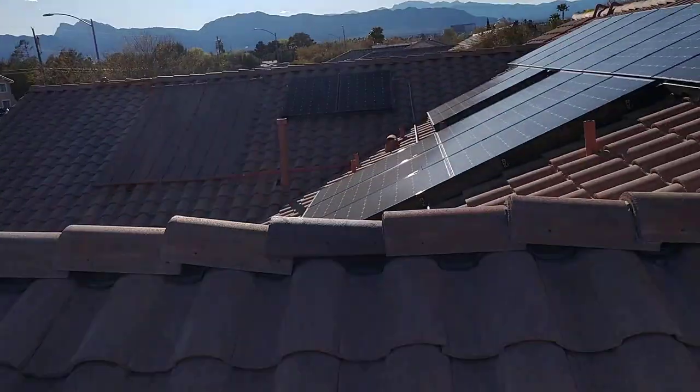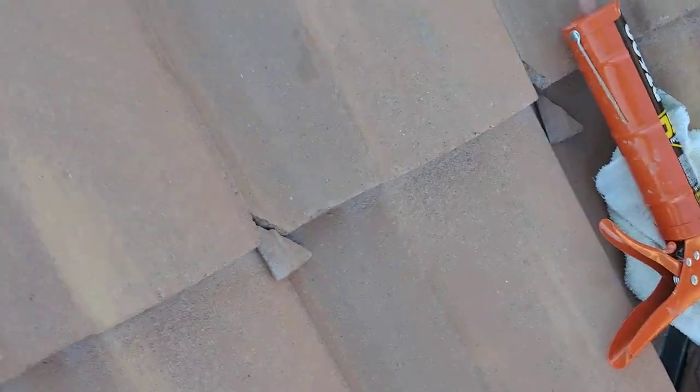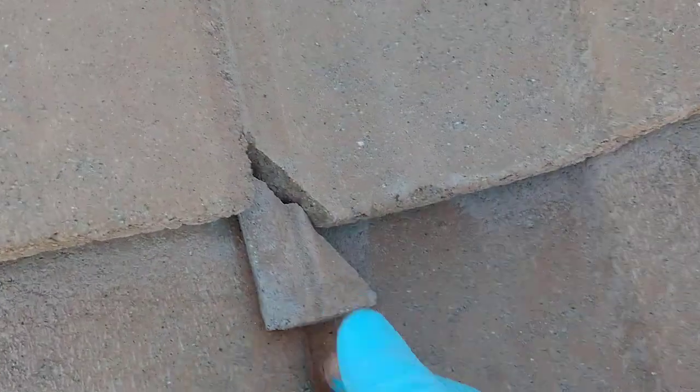Hi, this is Andy. I'm on my roof and I want to show you what a cracked roof tile looks like and how to repair it quickly. These are actually probably too small to even show up in an inspection report because of how it's just the edge.